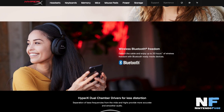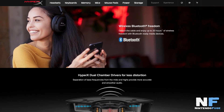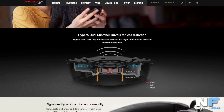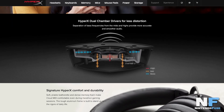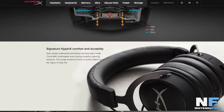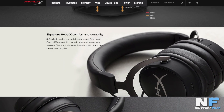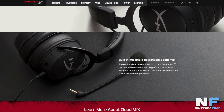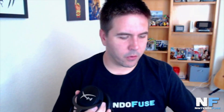It does have dual chamber drivers for more distinction and less distortion. It has the HyperX design — if you've used any of the other Cloud headsets, you're going to notice the design is very similar to that. It's very comfortable. It's got a built-in microphone and a detachable boom mic, so you can move it anywhere you want. It's very versatile — let's plug it back in and show you just how versatile it is. You can move it almost anywhere you want.